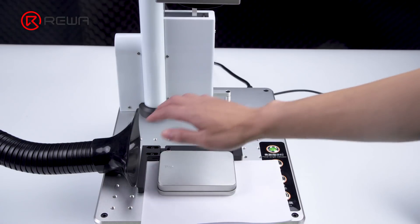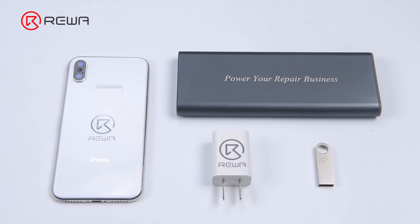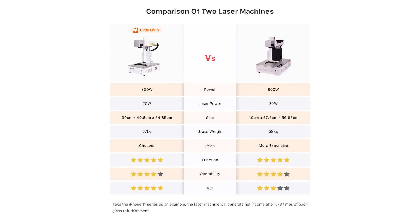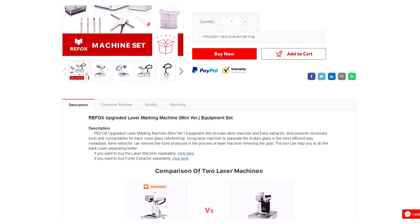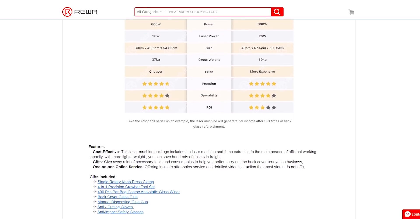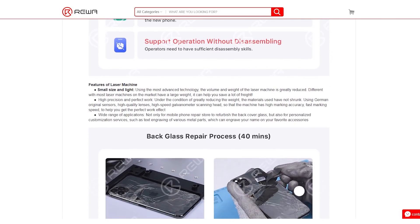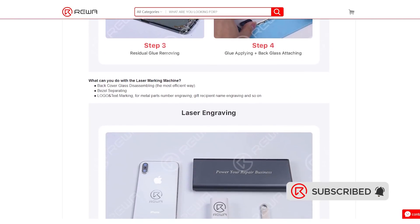The laser light brings no harm to human bodies. Move on to the third laser scanning.